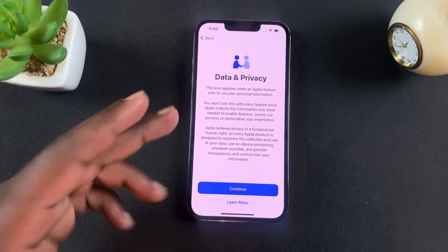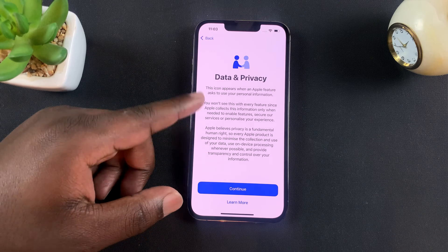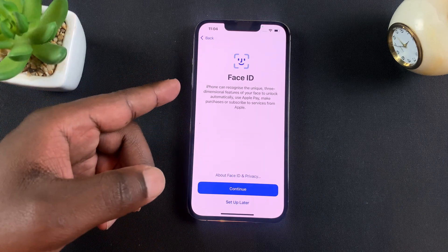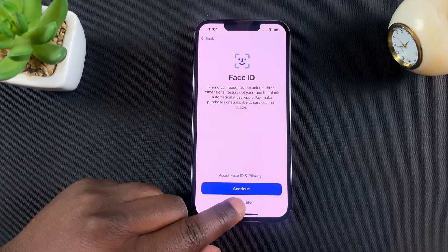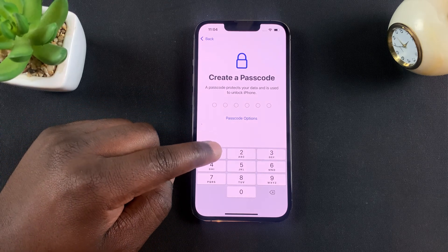Once you connect to the network, it's going to move you to the data and privacy page. You can read that and tap on continue when you're done. The next step is to set up Face ID, which I'm going to skip for now and tap on set up later. And then enter a passcode — I'm going to enter just a random passcode.